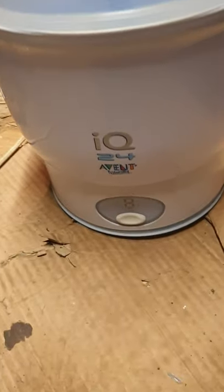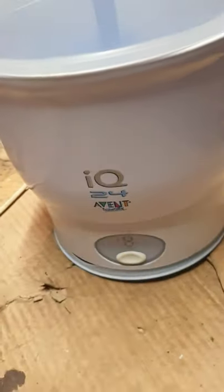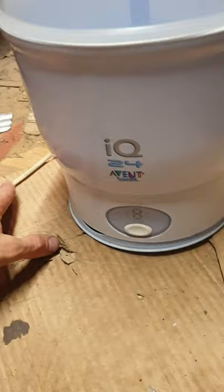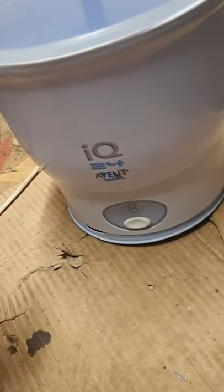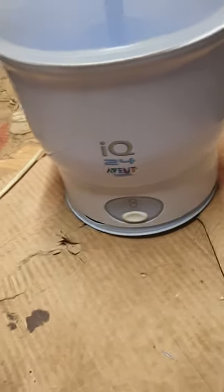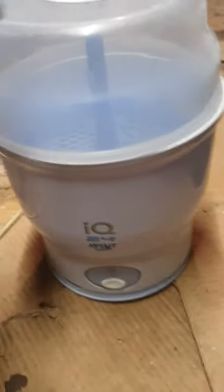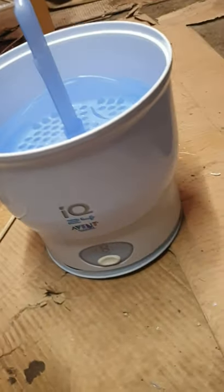We have a sterilizer for baby food and it started to leak. We filled it with water inside and after one day we saw it was wet outside, so it means it's leaking. It's finished, basically thrown away. So I decided to find out what the problem is.